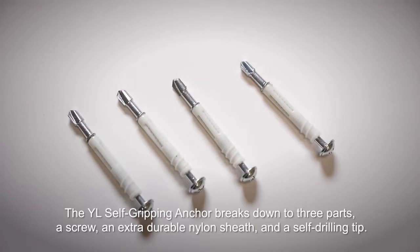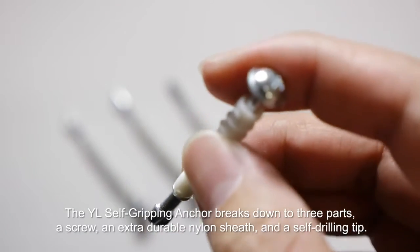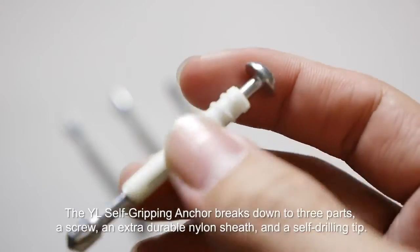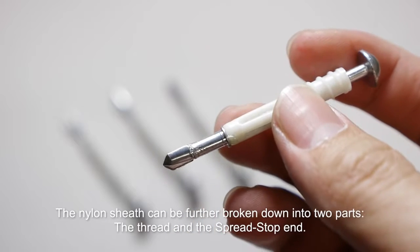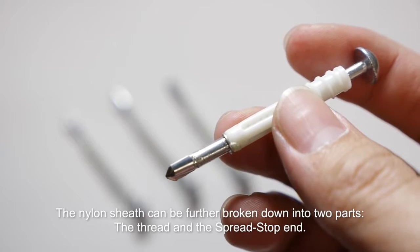The YL self-gripping anchor breaks down to three parts: a screw, an extra durable nylon sheath, and a self-drilling tip. The nylon sheath can be further broken down into two parts: the thread and the spread stop end.